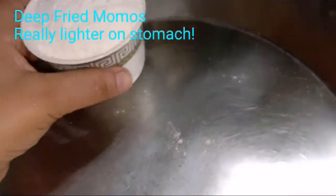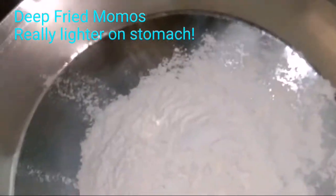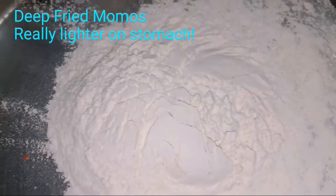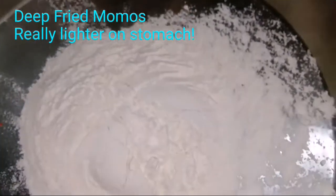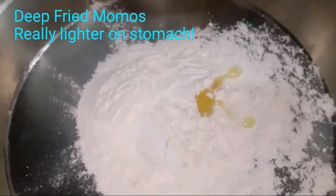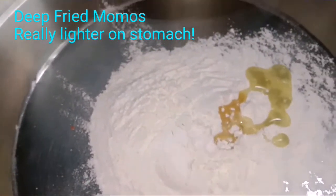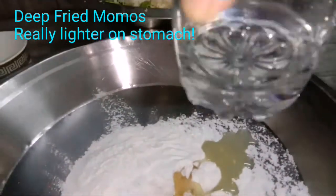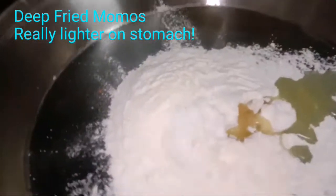We are making a small batch of momos, so we will take only one cup of maida, then a pinch of salt, and about two drops of oil. We will take about one fourth glass of water to start kneading the dough.